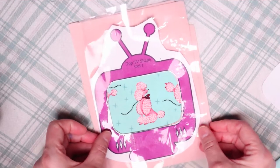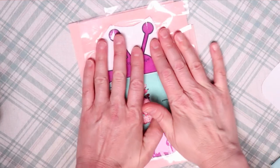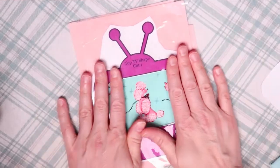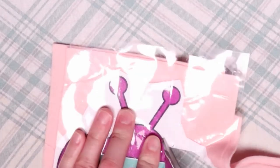Next we'll reposition the pattern piece with tape over all the felt and fabric pieces and cut out all the pieces together. This method will ensure that all the pieces line up completely, and with the smaller pieces on top this is really the best way to get a nice even crisp look.